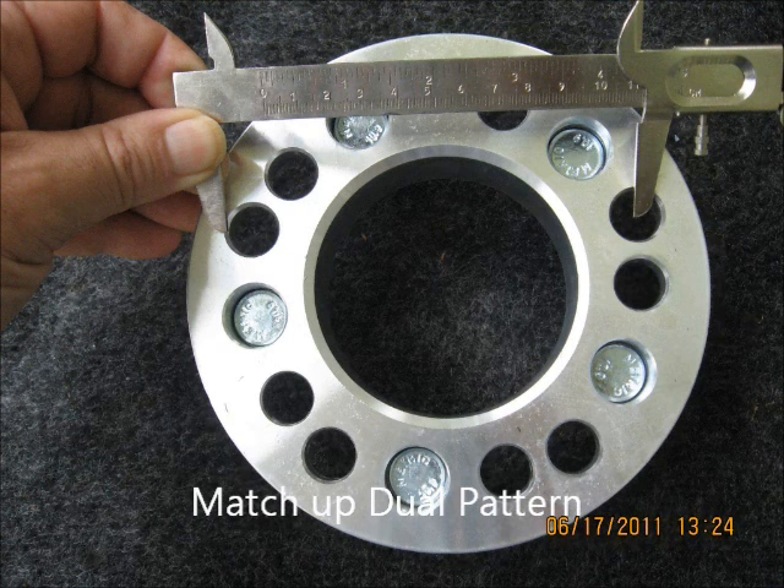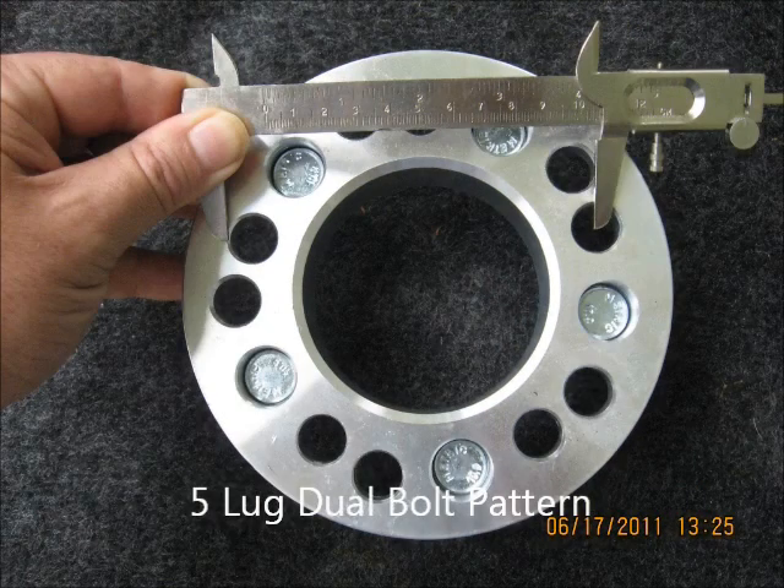Now, if you have a dual pattern wheel that has ten holes in it, it will be two five lug patterns. You have to match up the aligning holes and get a measurement like that.